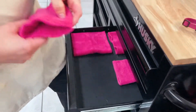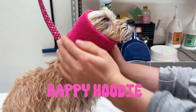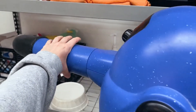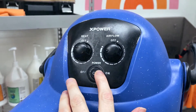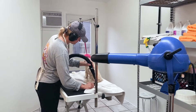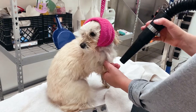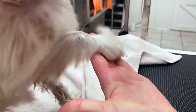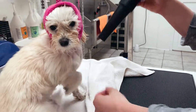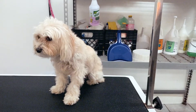And you never want to forget the happy hoodie. This just muffles the sound of the blow dryer and it keeps them nice and relaxed. We like to brush as we dry. That keeps her hair straight and free of knots and tangles. Just like that, she's done. She's dry. She's ready for a haircut.